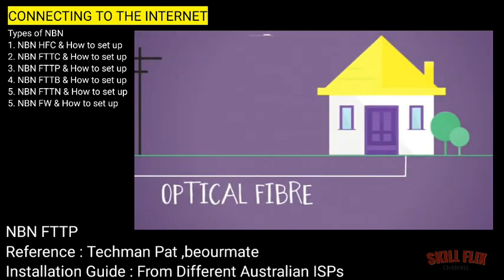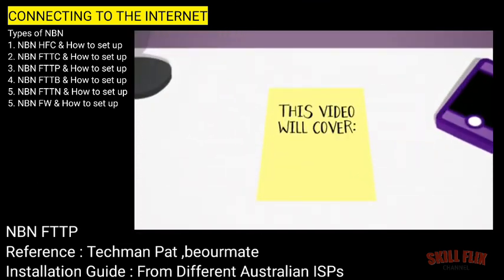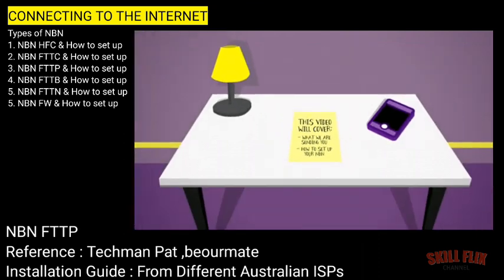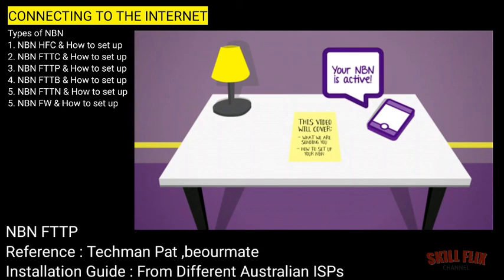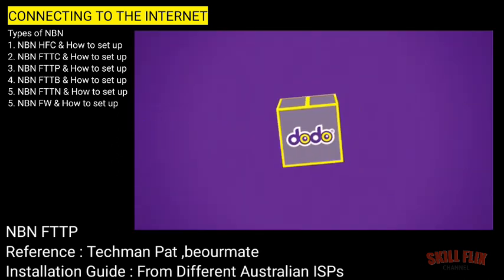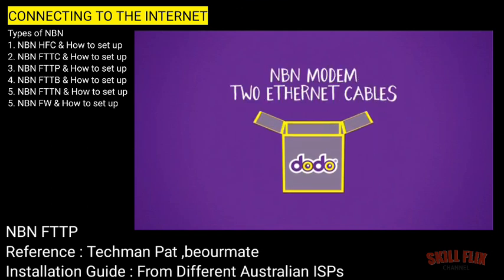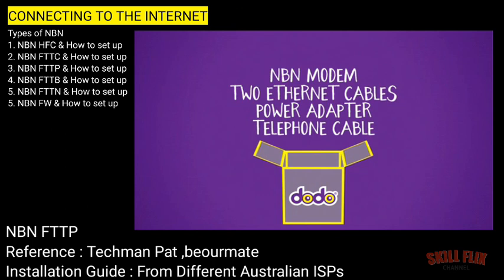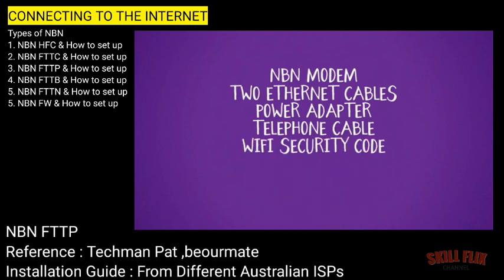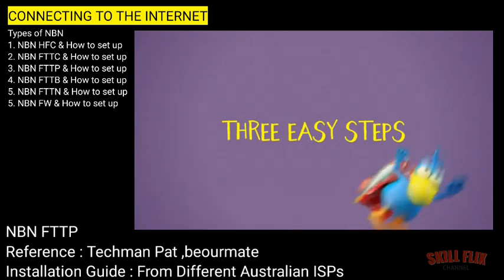Fibre-to-the-Premises NBN, including what we are sending you and how to set up your NBN. We'll SMS you to confirm that your NBN is active, so plug in your modem and get connected. Here's everything you will receive in your kit: the Dodo NBN modem, two ethernet cables, a power adapter, a telephone cable, and your WiFi security code found on the back of your modem.